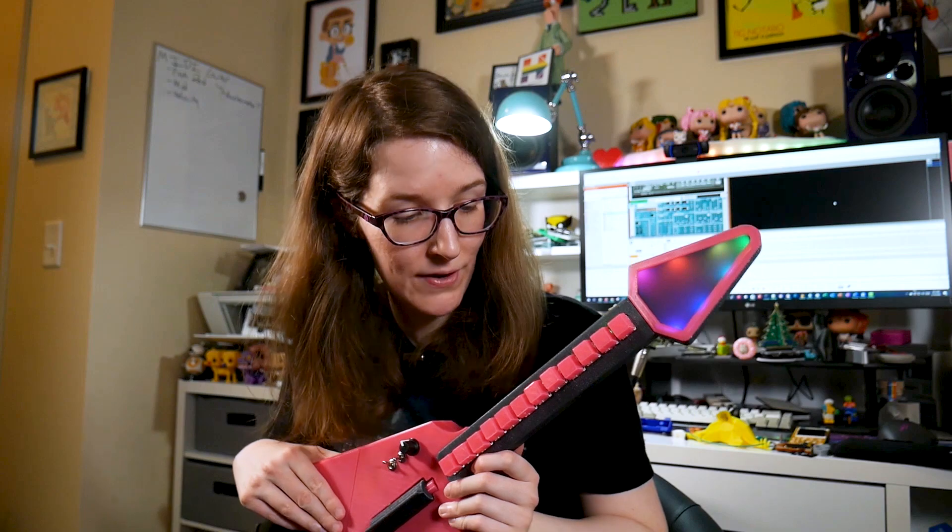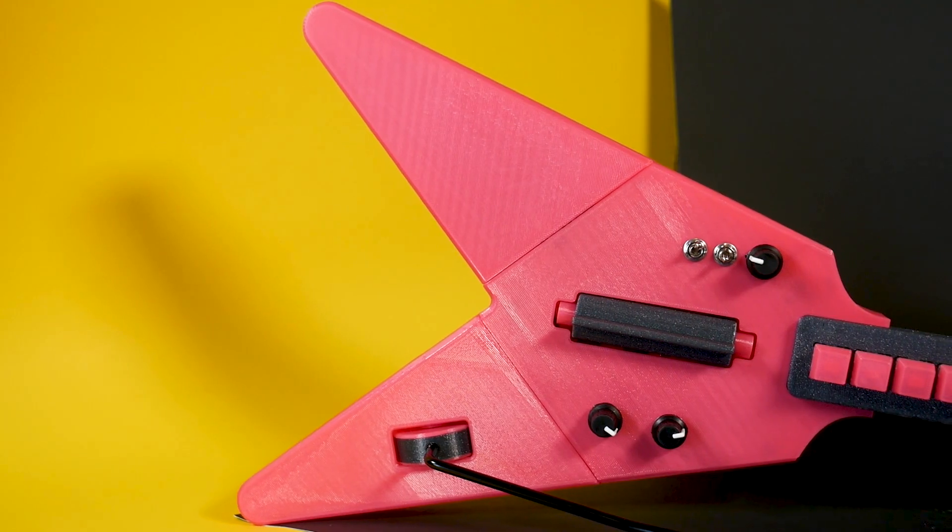This is my favorite thing that I've ever made. Hey, what's up? I'm Liz, the Splitsy DIY, and this is a MIDI guitar.